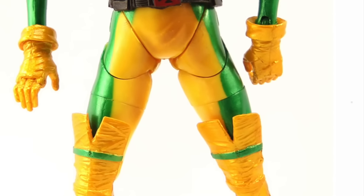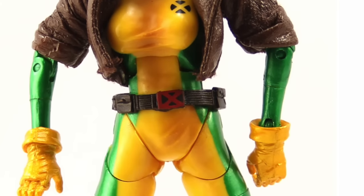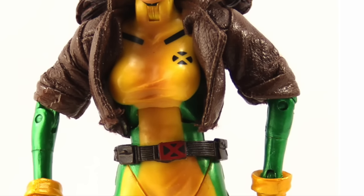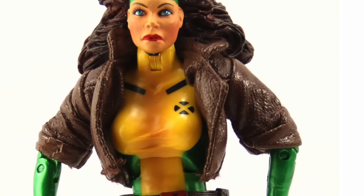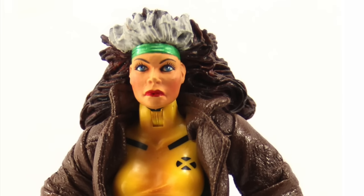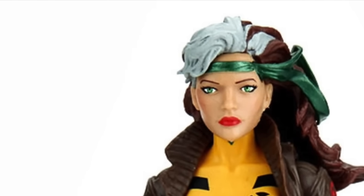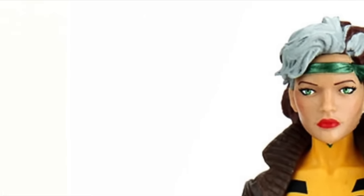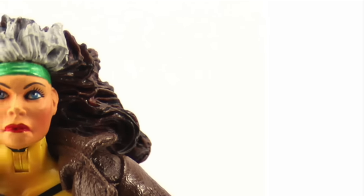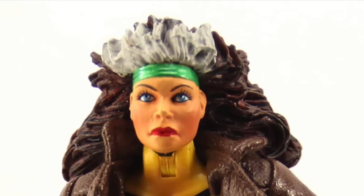Each of these X-Men figures in this wave have had Toy Biz counterparts, so I've done a little photoshopping using images they released along with images I've taken of the older Toy Biz figures, just to give you a comparison of the two. This is not for size comparison, but just to give you a look at the older and the newer figures and share my thoughts about each one.